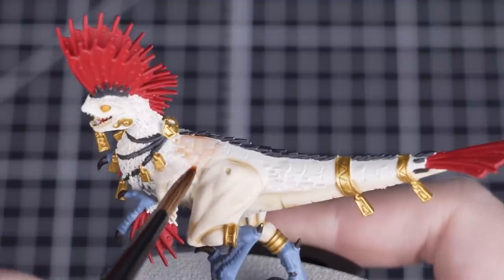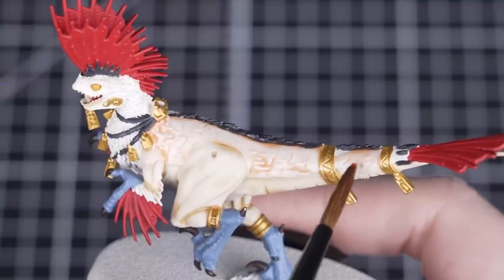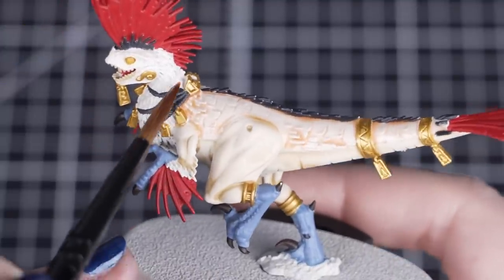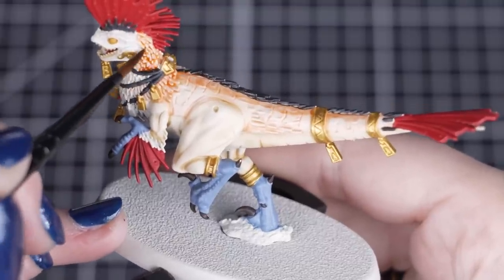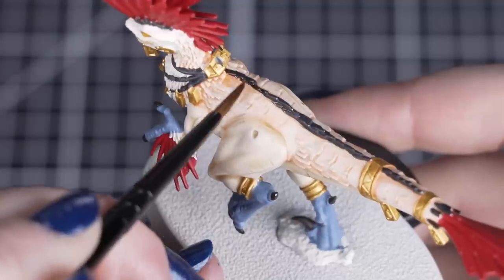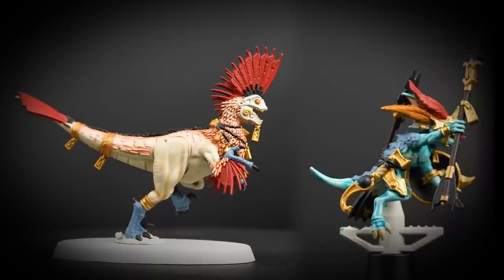Next we'll thin one part Fuegan Orange with three parts Lahmian Medium for the top half of the raptadon's body, avoiding the belly and legs that we painted earlier. If you do get any on those areas, just take a clean damp brush and soak it away whilst wet. Then we'll use this straight out of the pot for the raptadon's most raised areas on the back and the fur on the neck and arms. Apply it in smaller amounts and build up that colour.